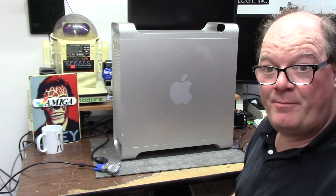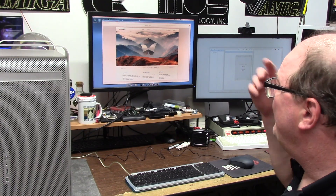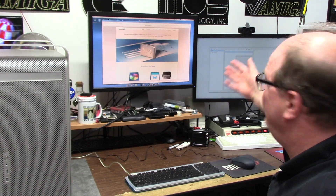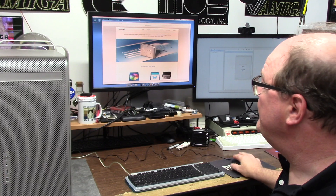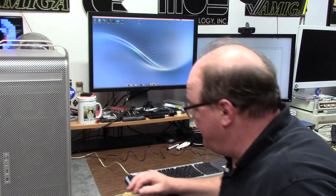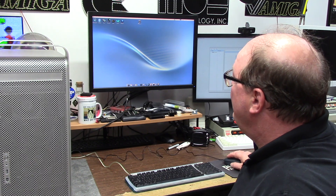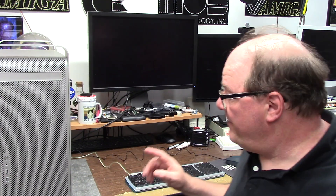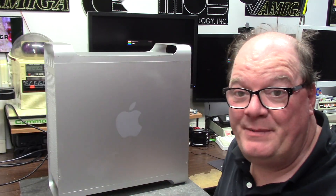This is my Powermac G5 PCI Express model and it runs Morph OS 3.18 on dual screens. I've shown this before — it is a 2.0 gigahertz PowerPC PCI 2005 model Mac that Matt3k sent to me. We've been conversing on the old Discord for a while and talking about upgrades for this thing. This is not a light pickle.